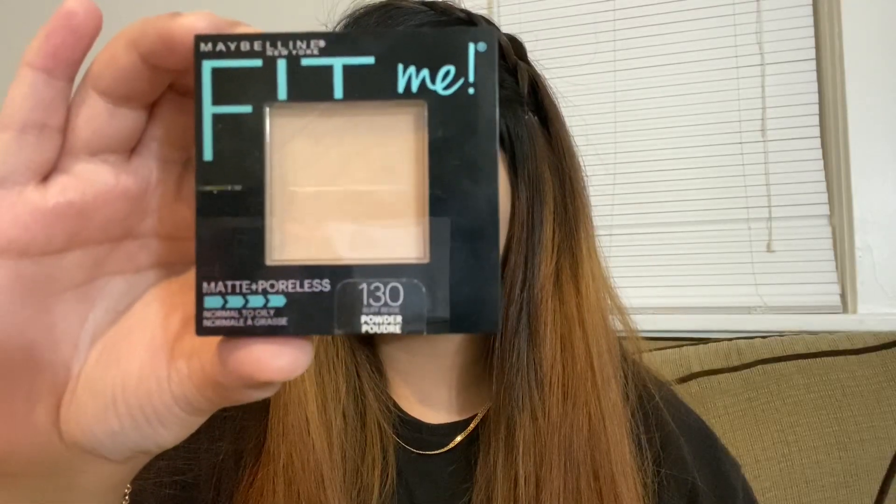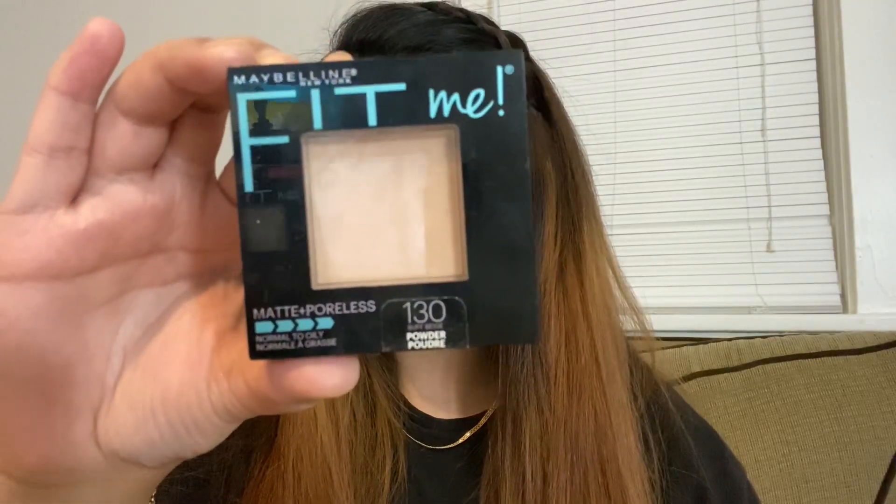Now to set the face and the under eyes, I'm using the Maybelline Fit Me Matte Poreless powder in the shade 130 Buff Beige.